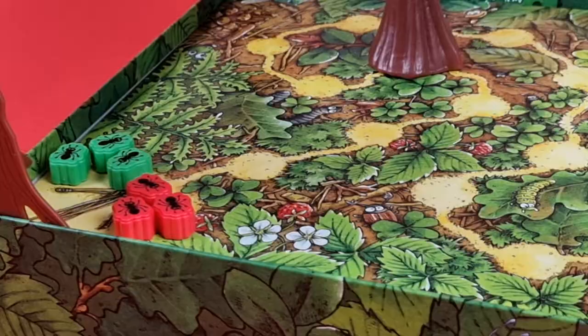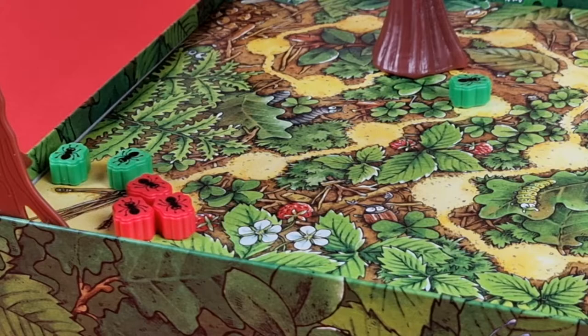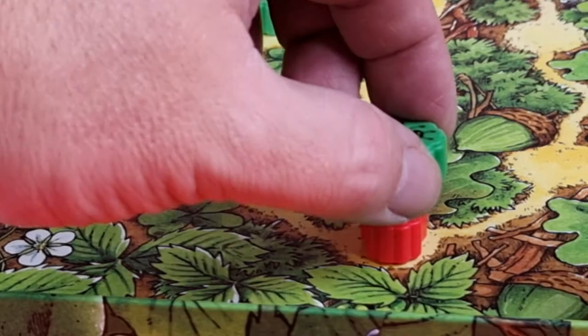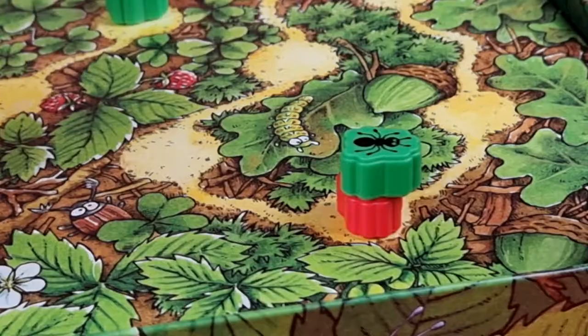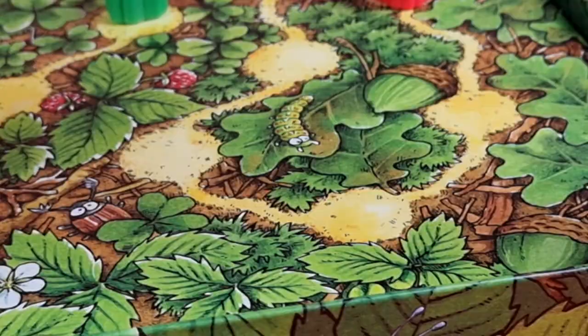If you roll an ant on your turn, look at the brown die, pick one of your ants and move it that many spaces along the racetrack. If your ant passes over the tree trunk or other ants, continue along as if they were normal spaces. If your ant lands on another ant or on the tree trunk, it lands on top of them and remains there until you decide to move it again.